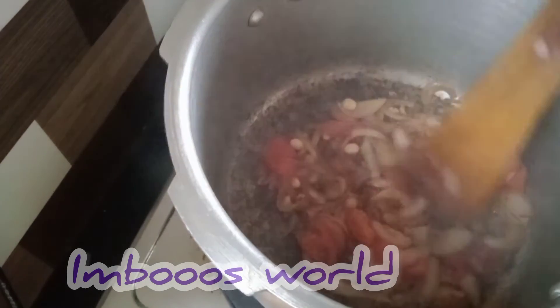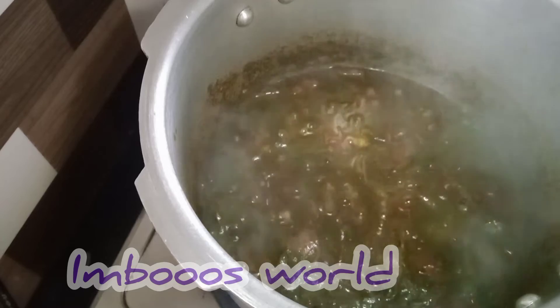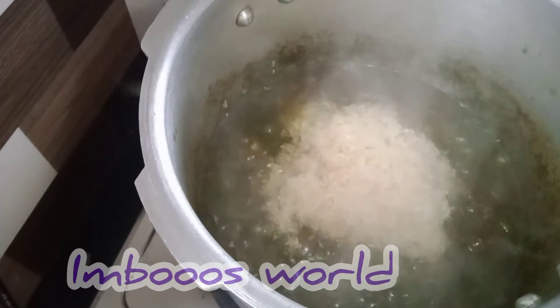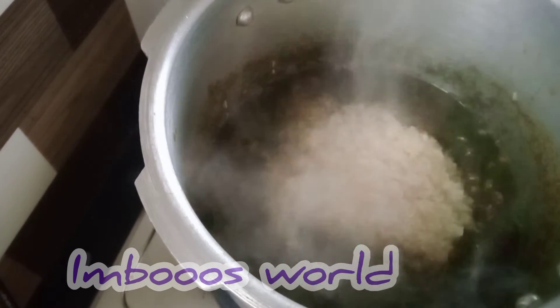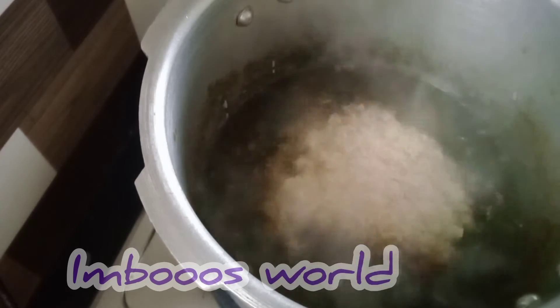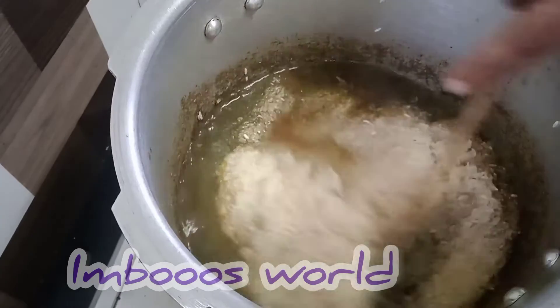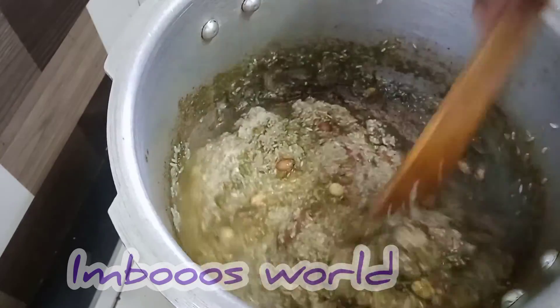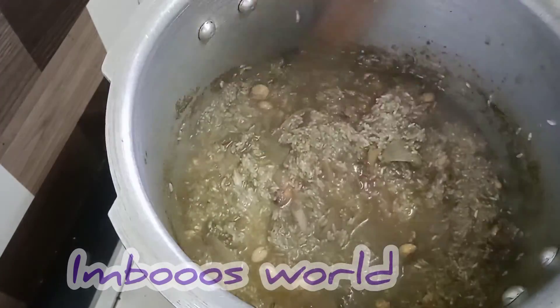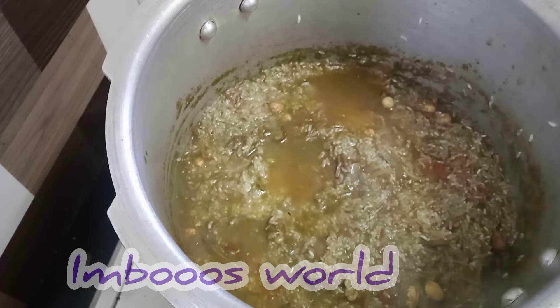You can add the paste at this stage. I am going to add a carrot, beans, patani, cauliflower, broccoli, etc. This will increase the taste.